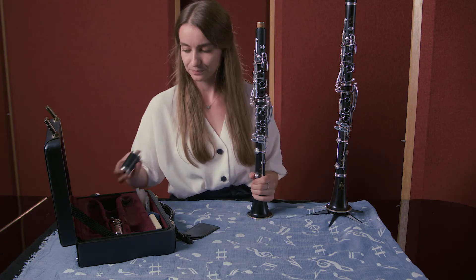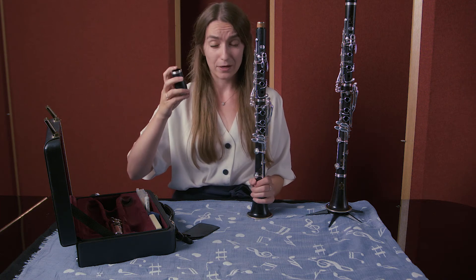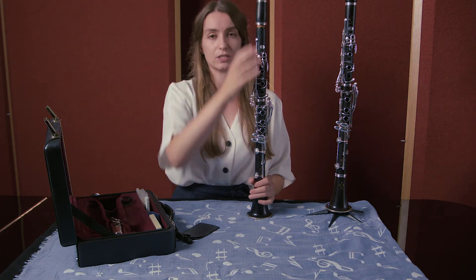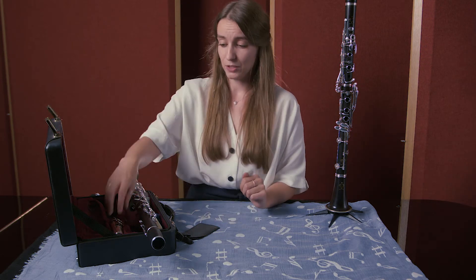After you have done that, you need your barrel and you need to put it on the correct way up. The correct way up for the barrel is to have the biggest bit at the bottom and the smallest bit at the top. You just shimmy that bit on.